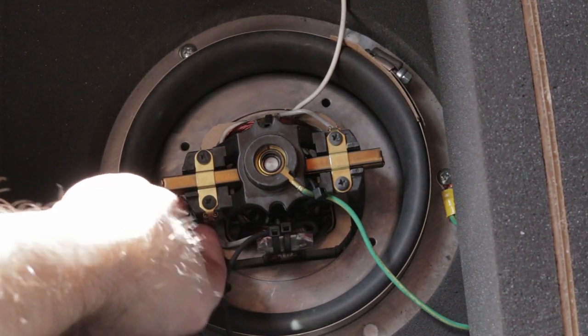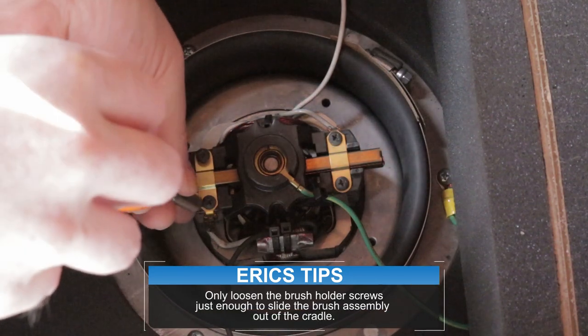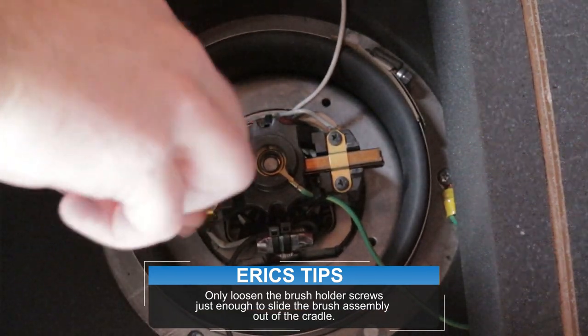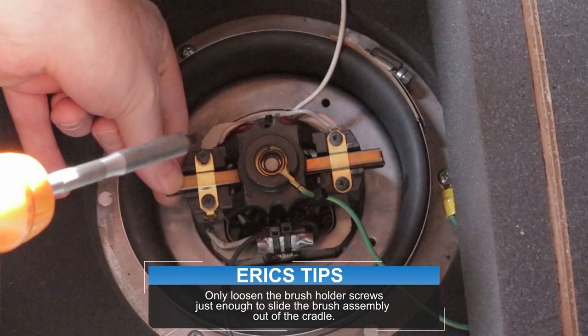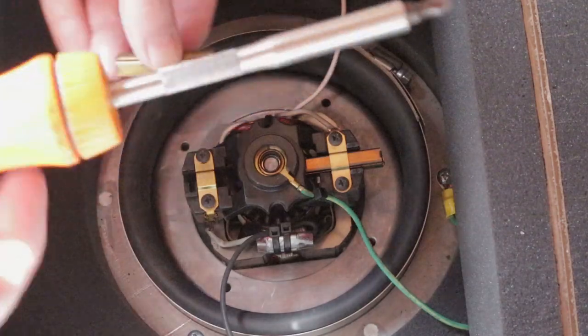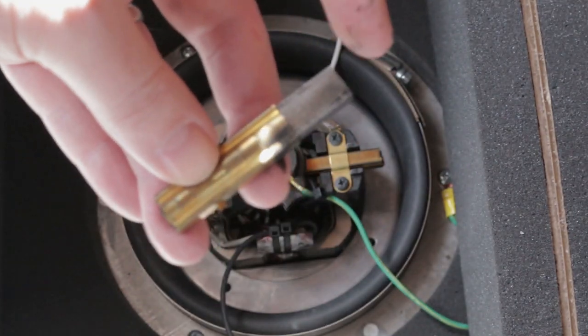We just need to loosen off the screws holding the brush holders in place and remove our brushes. They just slide out with no force required. Comparing the two, you can see that these brushes had virtually no wear on them and truly didn't need replaced, but we decided to go ahead and replace them anyway to keep this thing on a routine maintenance cycle.